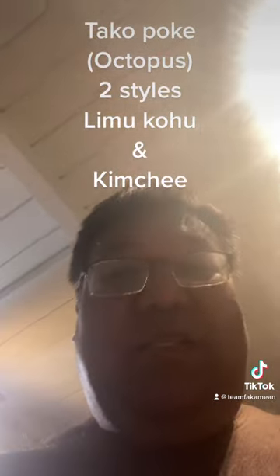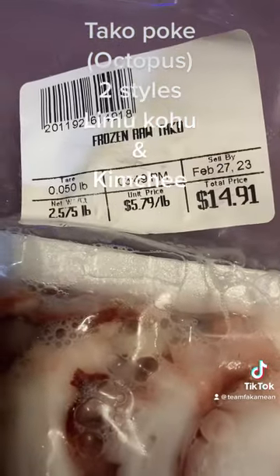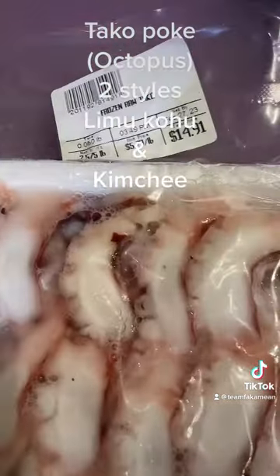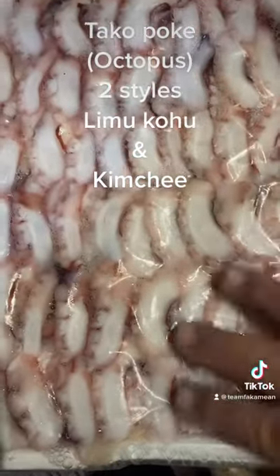What's cracking everybody, Uncle Chad here. Tonight we're gonna make tako poke. Uncle found this tako at the store — pretty good. Tako is octopus in Hawaii. Check this out — two and a half pounds for $14.91, all nicely cut.